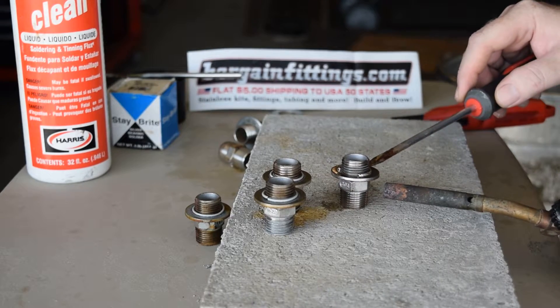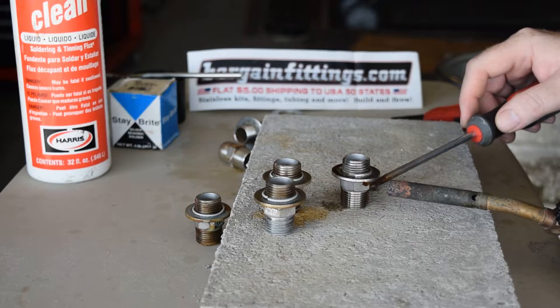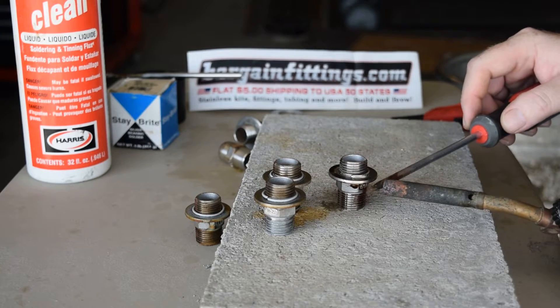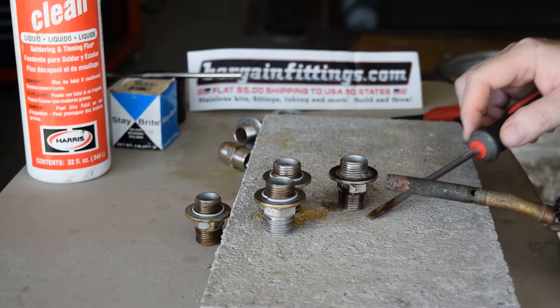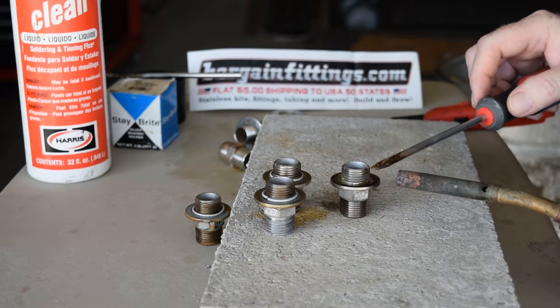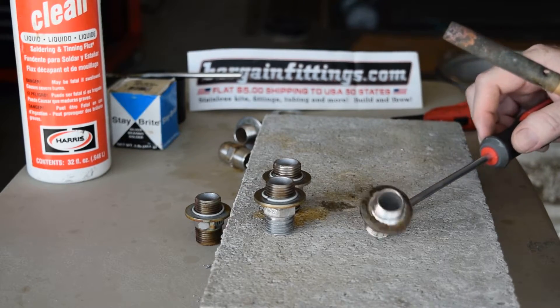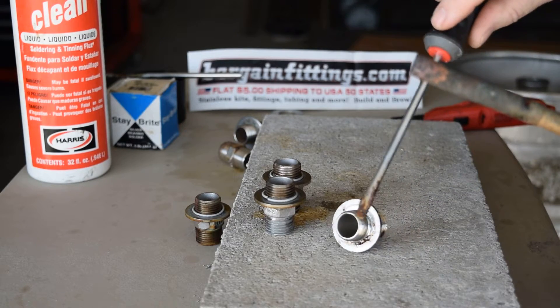You'll see it wick into the crevice. I'm just going to follow it — lead it a little bit and watch it. I can see it's sucked in all the way around now. You can also heat up towards the top if you need to get it to wick back up. And there we've got the full solder joint all the way around.